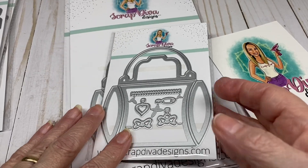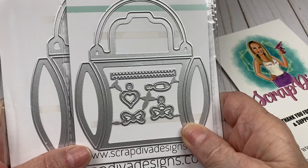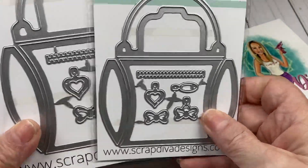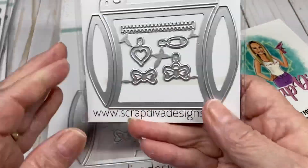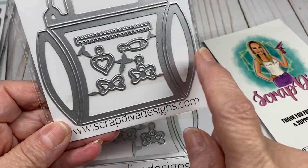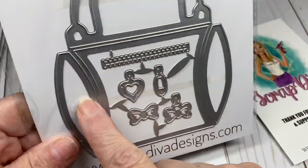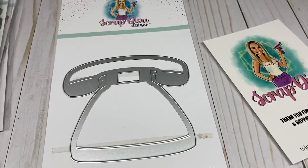Then we have the Purse Pillow Box — I believe I have the small and the medium; there is a large but I think what I have is the small and the medium. What you get is the piece to put your box together, plus this piece which cuts out your designer paper, and the decorative elements. Same thing with the medium: this does the medium box, then this is the decorative paper and the decorative elements.